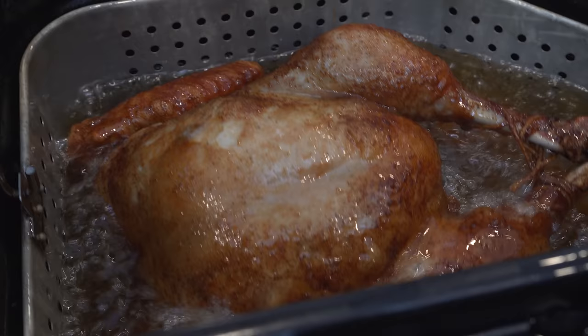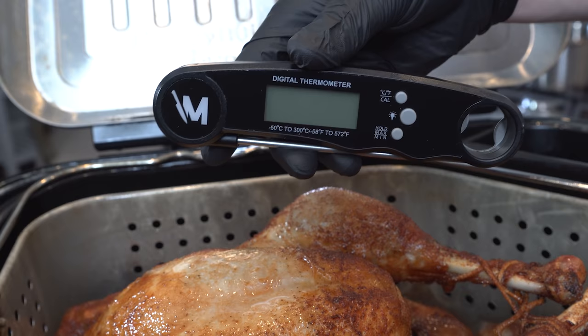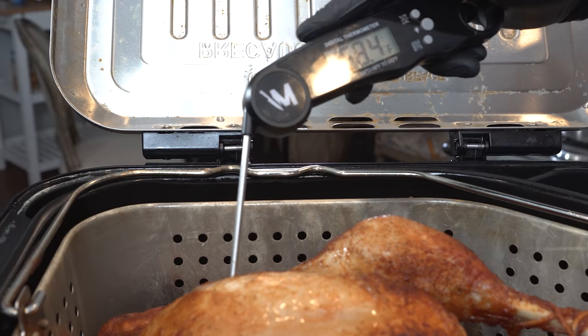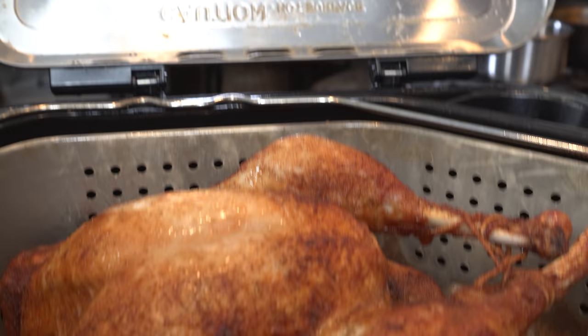Happy holidays and let's get it. The timer just went off — we're going to raise the turkey up and check the temperature. Best way to do this is with a digital food thermometer, available on my website with 20% off using code 'make it happen' at checkout. We're looking for about 165 degrees internal temperature in the breast — it's reading right at 165 to 168, so right where we want to be. Now we want to let this rest for about 30 minutes before we slice into it.